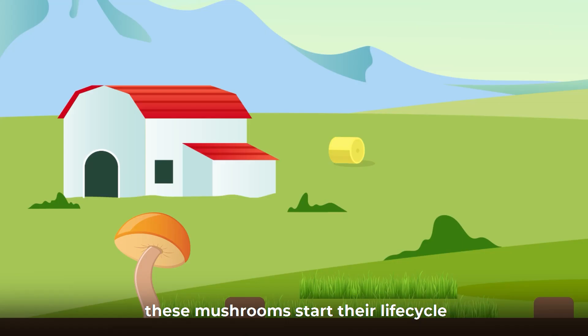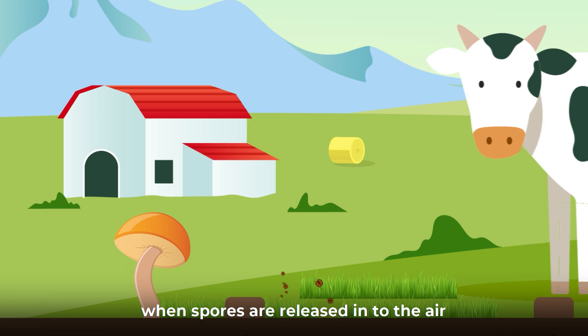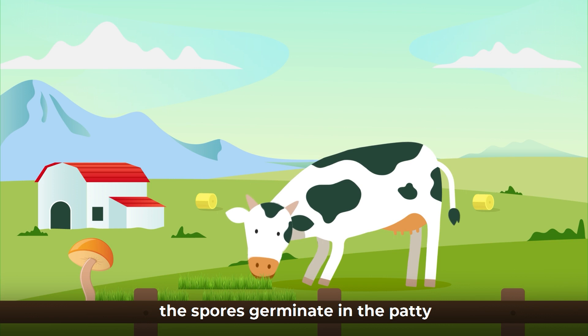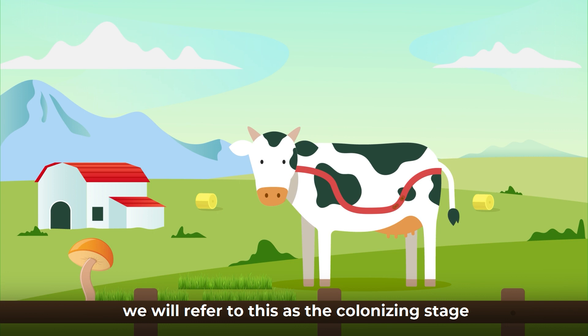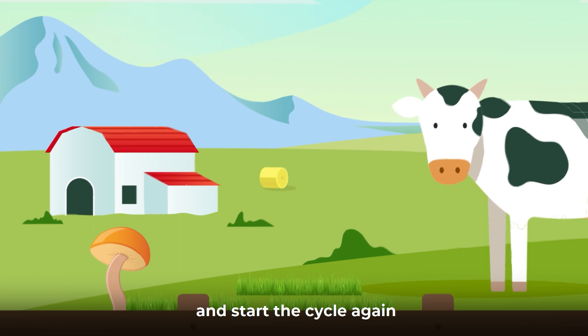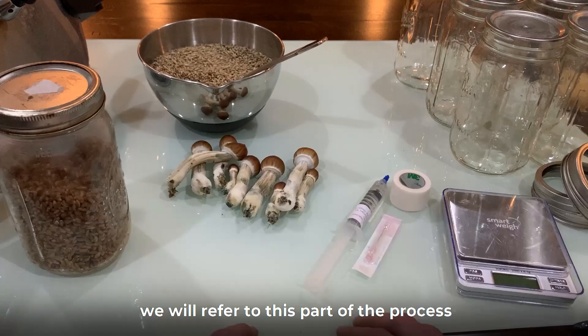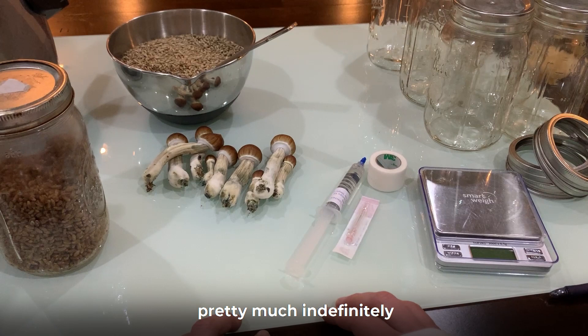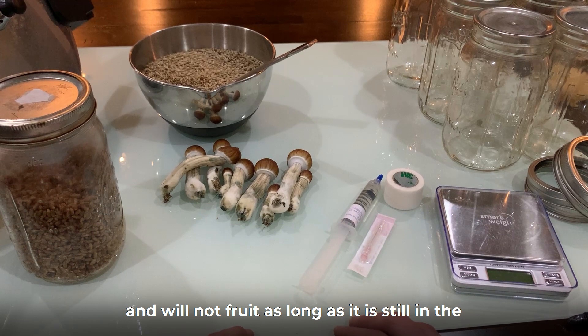These mushrooms start their life cycles when spores are released into the air and land on the grass. When a cow eats the grass, the spores pass through the digestive system and end up deposited in a cow patty. The spores germinate in the patty and begin to grow into mycelium — we will refer to this as the colonizing stage. After the mycelium has consumed all the available nutrients and the cow patty has started to dry out, mushrooms appear and open their caps to drop spores and start the cycle again. We will refer to this part of the process as the fruiting stage. Note that this cartoon is not to scale. Mycelium will continue to grow pretty much indefinitely as long as there is food available and will not fruit as long as it is still in the colonizing stage.